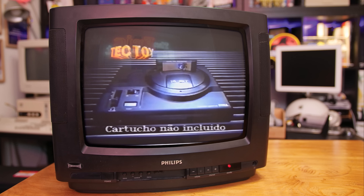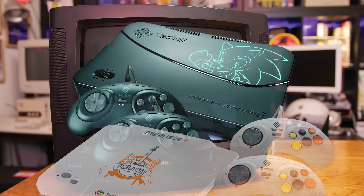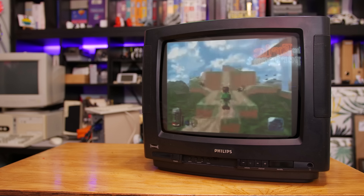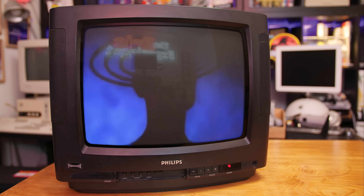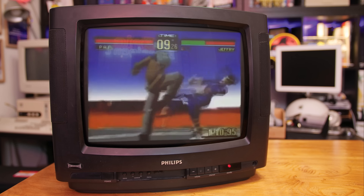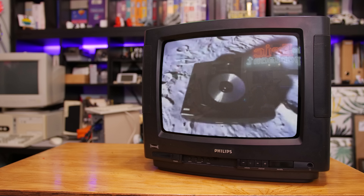If you are into retro gaming, you have probably heard about Tectoy, a Brazilian company that has the license to manufacture and distribute Sega consoles and games to this day. Tectoy started operations in the late 80s, a period when Brazil was under a series of market reserve policies that lasted until around 1992. Those policies heavily restricted imports of computer equipment and software, with the goal of encouraging local manufacturing and technological development. But the whole thing ended up kind of backfiring because companies decided to just produce clones of machines that were popular in other countries.